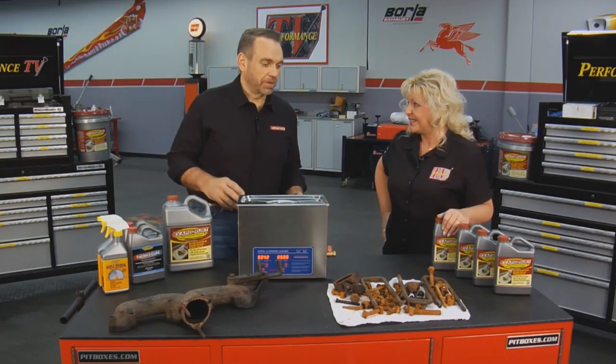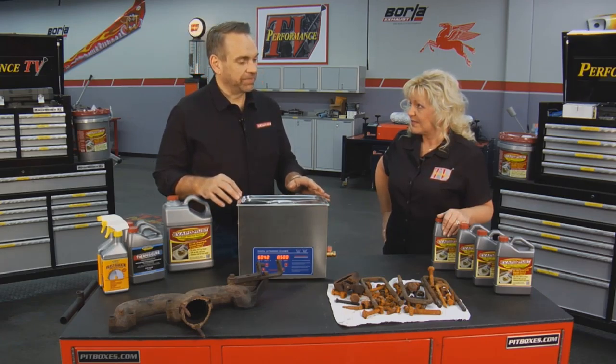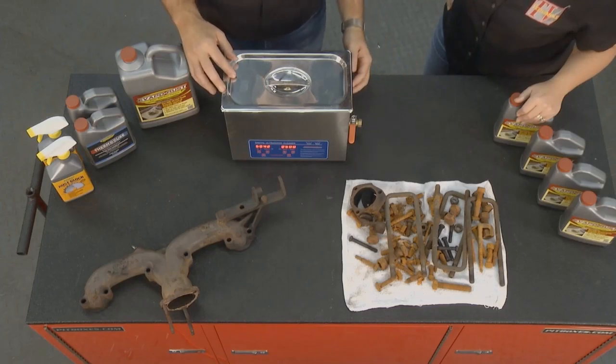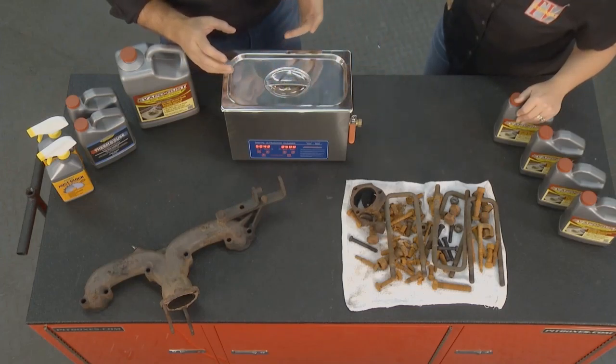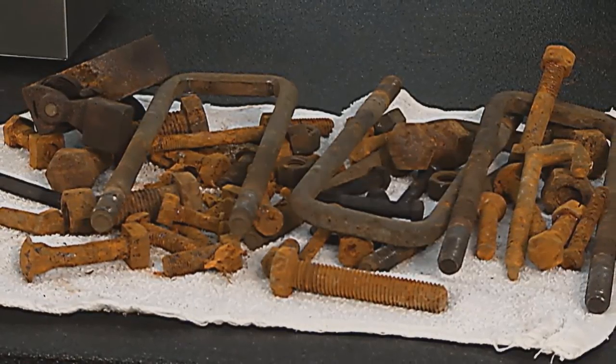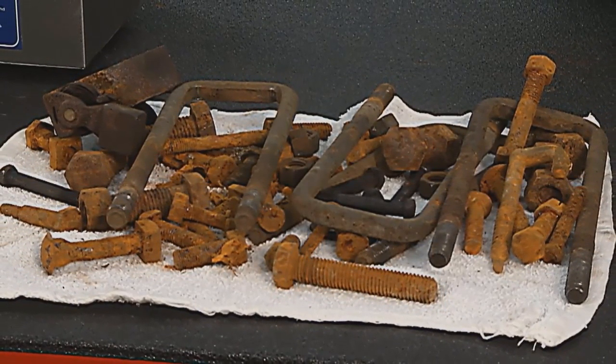It is. It's safe, it's non-toxic, it doesn't hurt anything other than rust. And what this product does — one of my favorite things — is you can reuse it, it's safe on the environment. A lot of times you'll have a part that is brand new and you don't want to put a fastener back in that's rusty, something that looks like one of these. You got a nice new part; you don't want a rusty fastener.